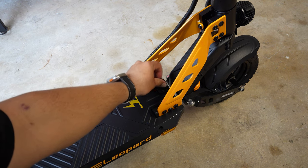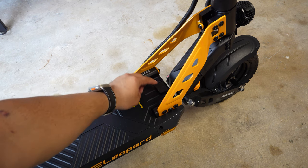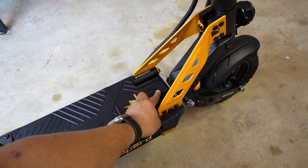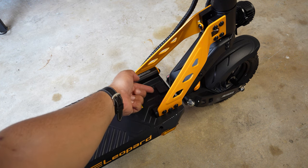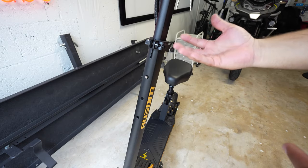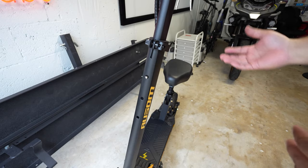To charge it, you have a flap on the front which I like because it keeps debris out. You simply lift the little spring-powered cover and that's where you connect the charger.